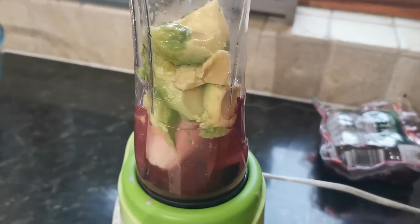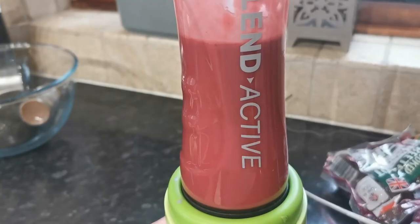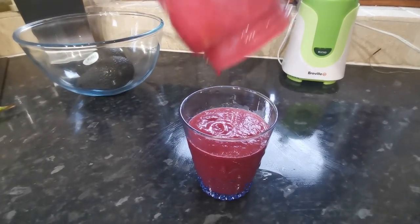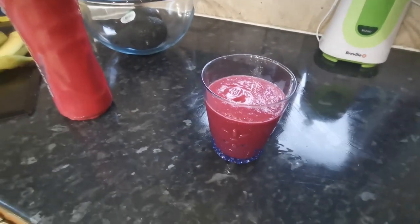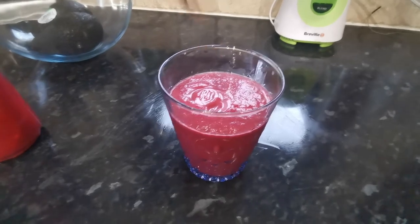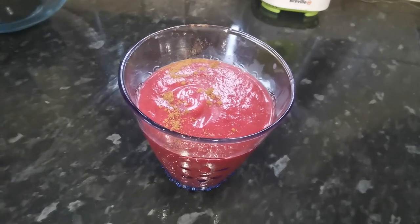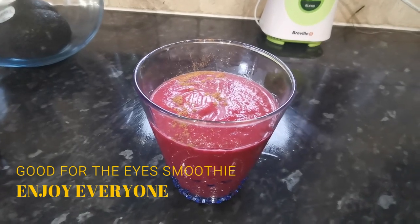It should look a little something like that until we blend. Here we have the finished product — beautiful colour, packed full of really good nutritious stuff. If you want, as an optional extra, you can add a bit of cinnamon on the top as well for anti-inflammatory purposes. And there you have it: one beetroot, coconut water, avocado smoothie. Good for the eyes. Enjoy everyone.